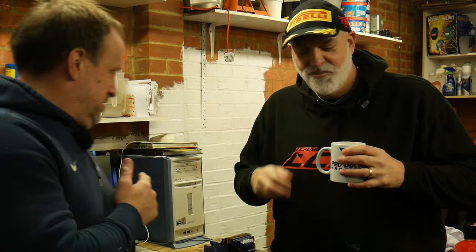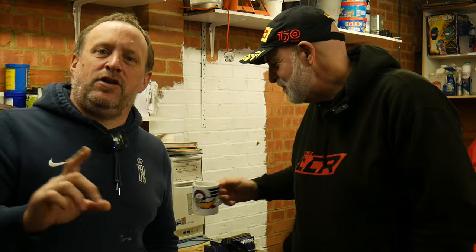Hi everybody, welcome back to the DesmoWorks channel. We're here with Lamptropp's rides. There's a partly assembled engine behind me, and following on from the first video where we started putting the bottom end back together, today we're going to be finishing off the assembly of the engine. All the barrels and cylinders are going on, we'll finish assembling the clutch side, and then you'll be able to take the engine away. So let's get into it.